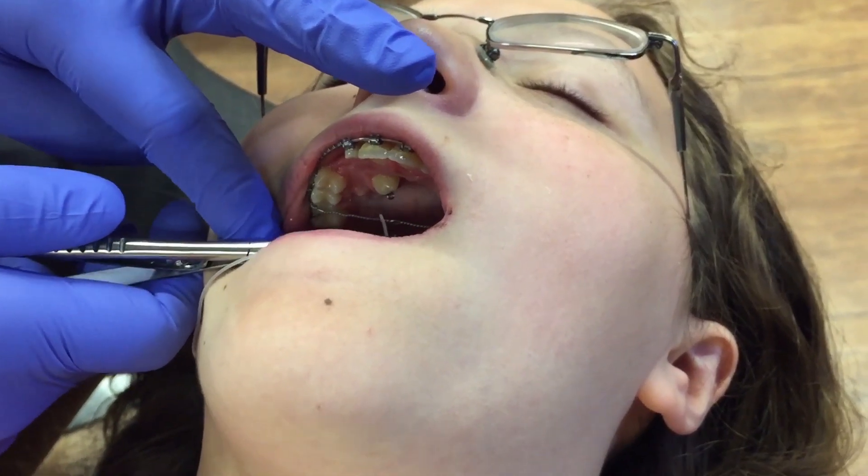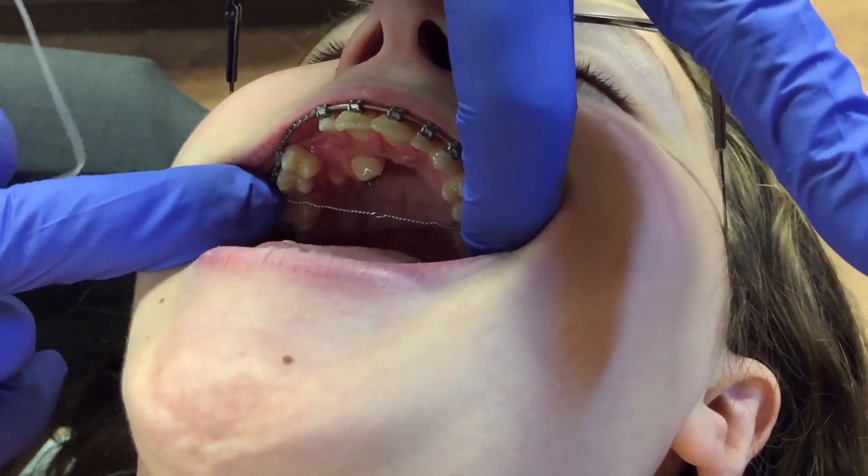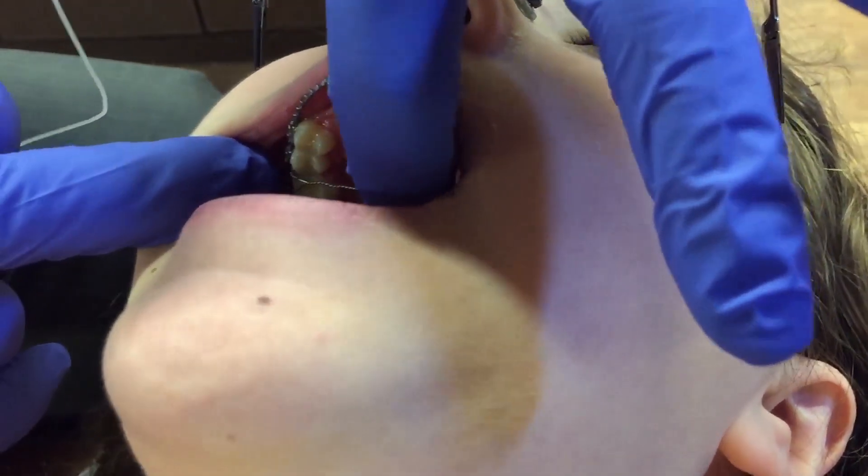We bring in a palatally-impacted canine, with a transpalatal wire here that's nice and taut.